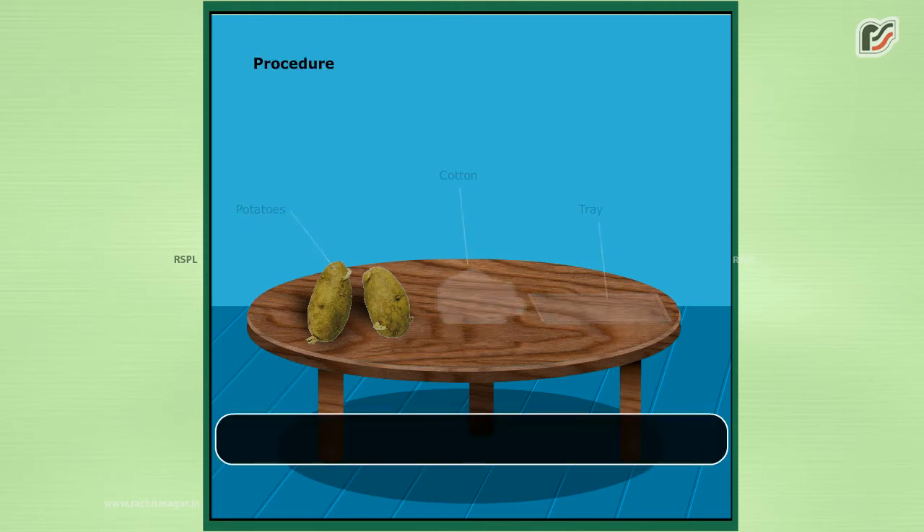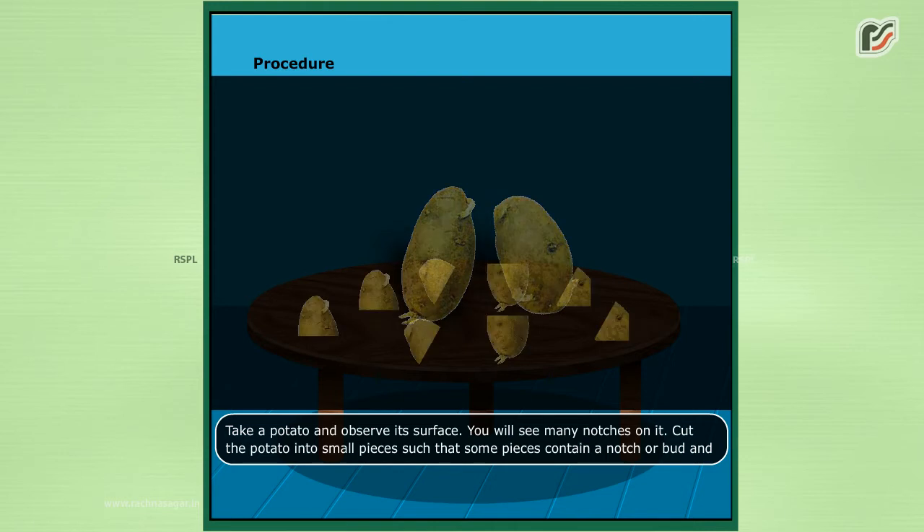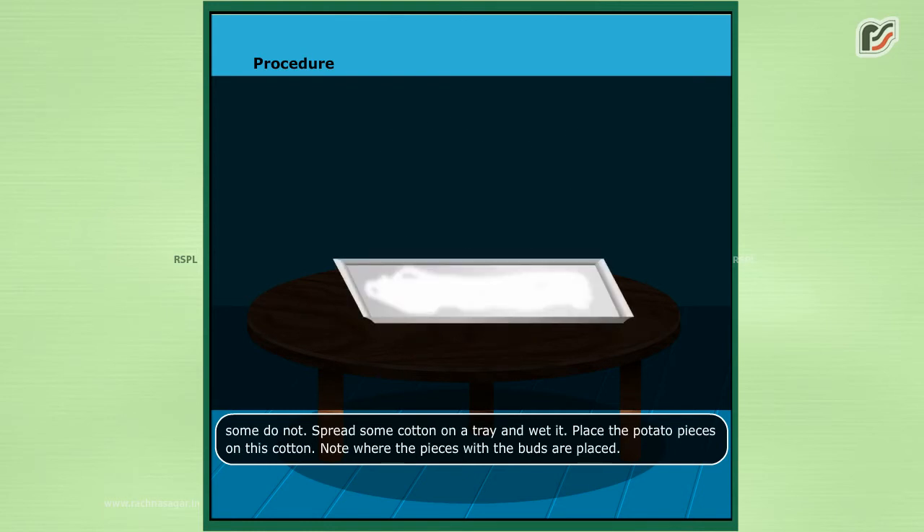Procedure. Take a potato and observe its surface. You will see many notches on it. Cut the potato into small pieces such that some pieces contain a notch or bud and some do not. Spread some cotton on a tray and wet it.